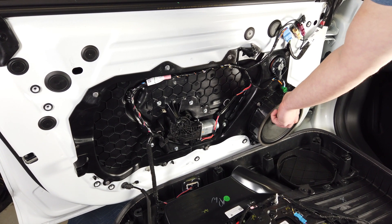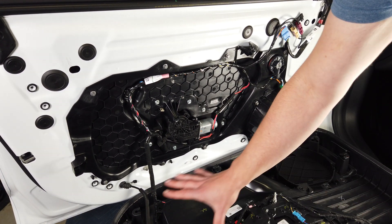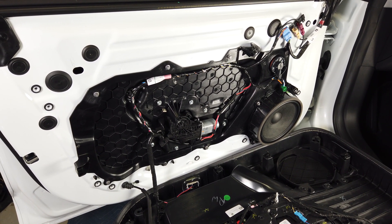So this speaker is not just bouncing back out through a hole and rattling the door panel or anything like that. Nice job on Tesla's part there.